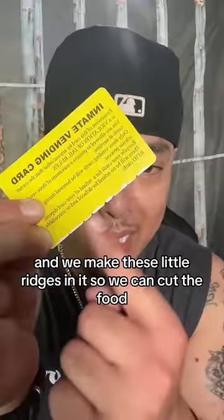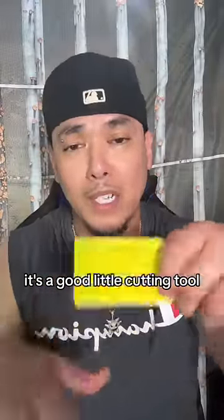After we use them up, we keep them and we make these little ridges in it so we can cut the food. It's a good little cutting tool.